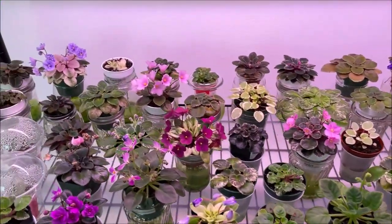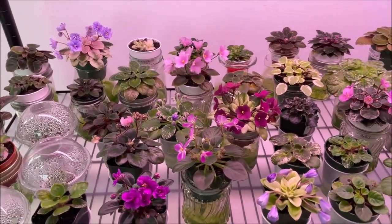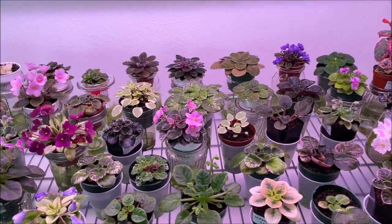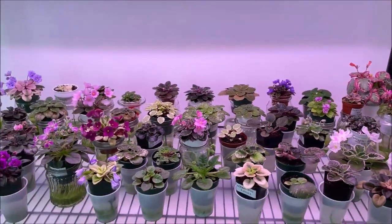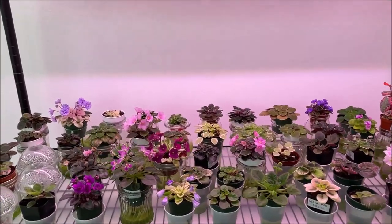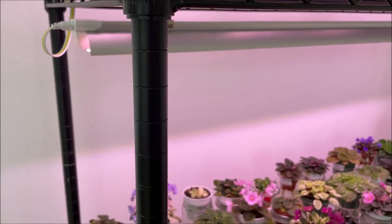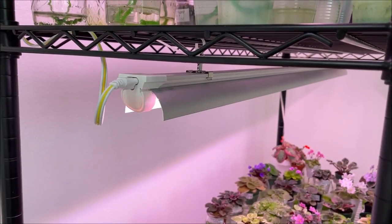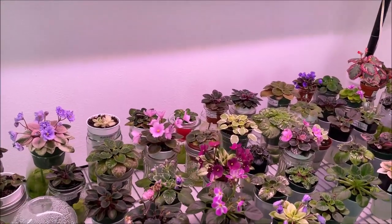Hello, welcome everyone. This will be a video on demand. As some of you may know, I purchased and installed a Barina full-spectrum LED grow light on one of my plant stands, and this is the plant stand that you see in front of you. It was about eight months ago, and at that time I wasn't experienced with the full-spectrum grow lights, so I used two of these light fixtures per shelf and I hung them rather low above the tops of the African violet crowns.